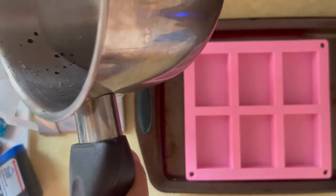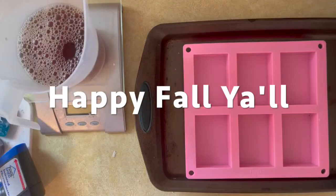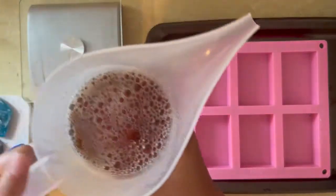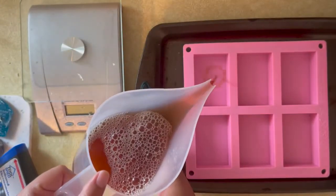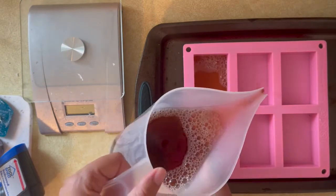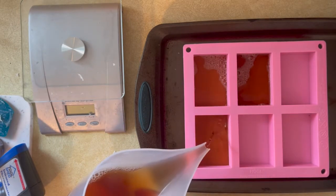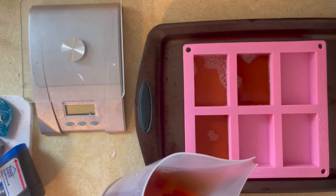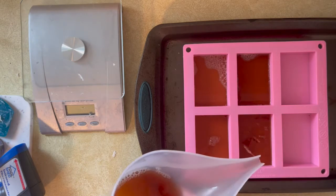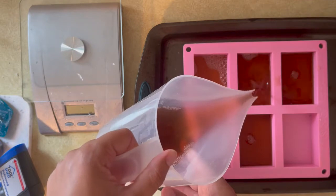Usually stuff's really frozen by that time. If you want to leave it overnight you can do that too — it's just a prep step. I like doing it because it makes things a little bit easier when we add the lye. That way it doesn't scorch the beer, it doesn't cause weird discoloration, and it also melts down the lye a little bit quicker. You don't have to do this step of freezing it.